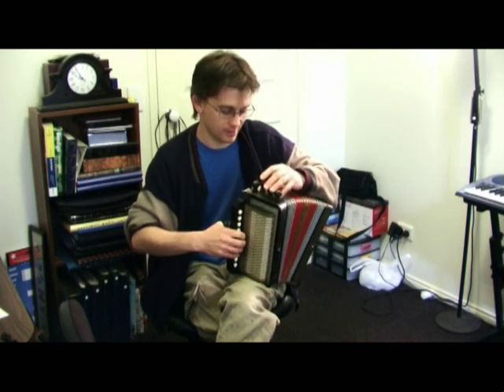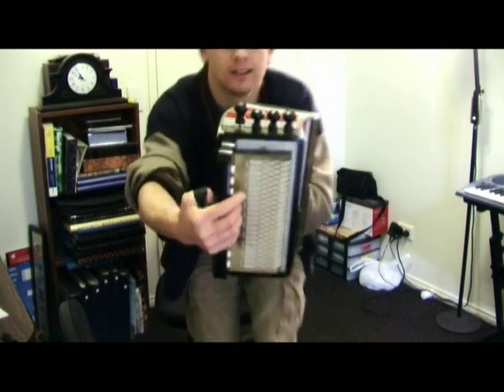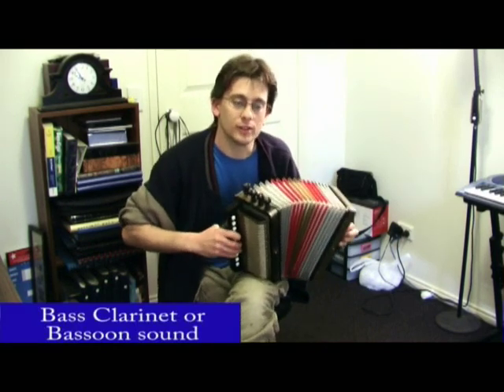Excuse one of the little bung notes there. This is the bass end. And this is quite nice — it gives a bass clarinet sort of a feel, or a bassoon.